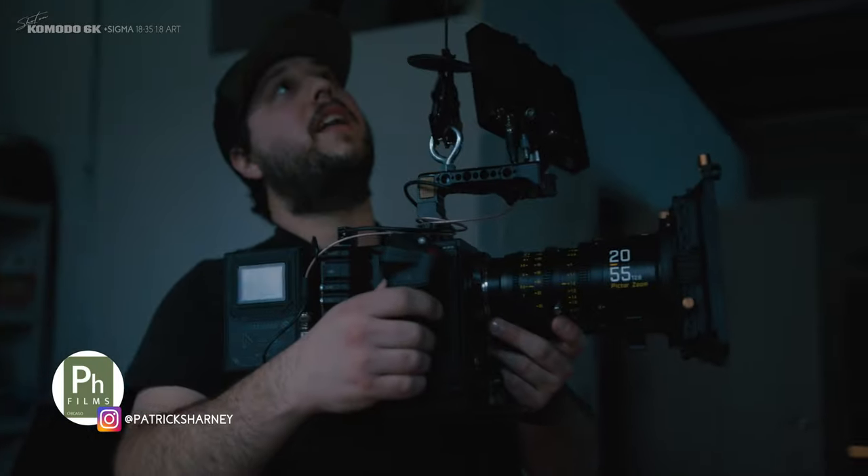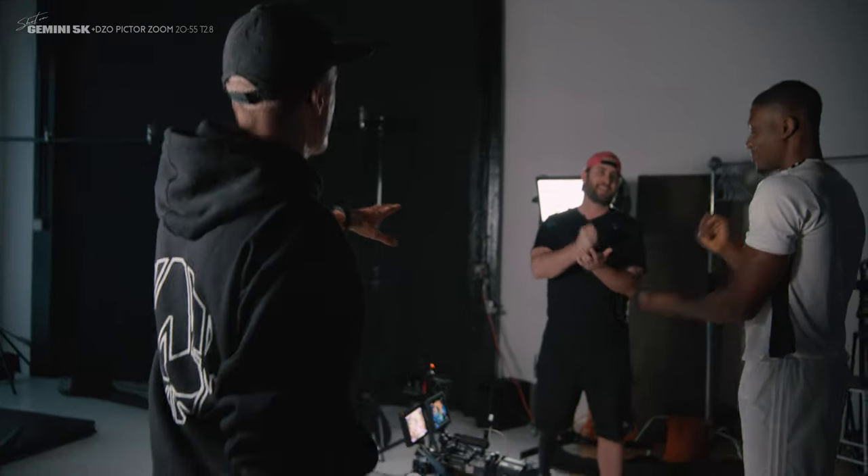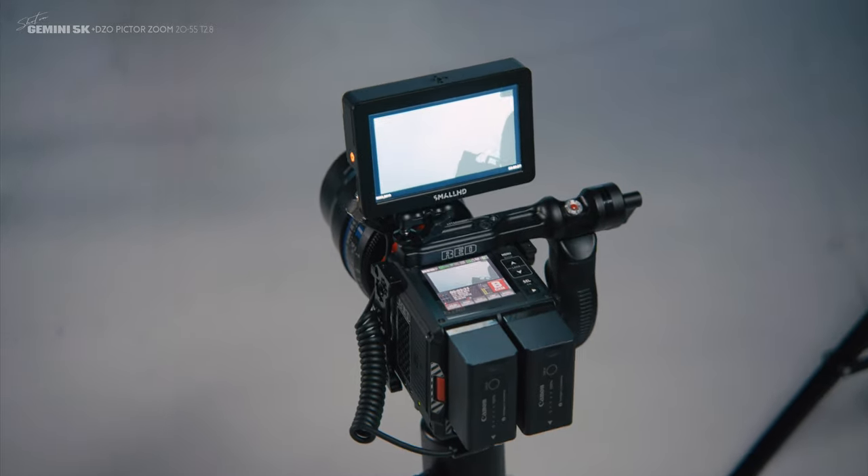Since we're all camera nerds, let's take a gear break. Patrick is shooting on the Red Gemini with DZO Piktor lenses, running with an EZ-Rig due to the weight. Rob is on the Red Gemini with a 35mm Zeiss CP3 lens, and the Komodo with a Zeiss 100mm CP3. I'm shooting on the Komodo with a Sigma 18-35mm f/1.8 — so we're on four Red cameras, hashtag overkill. As always, the top left corner of my videos references the camera and lens for each shot. Also check out my next video to see how we keep all these cameras in sync.